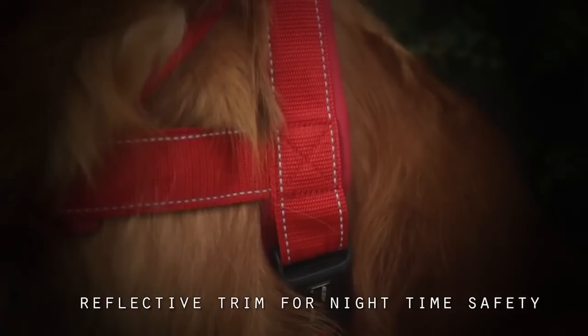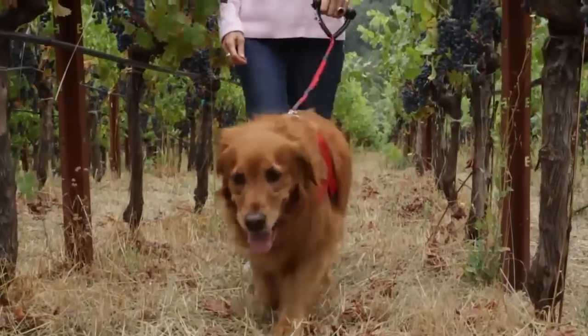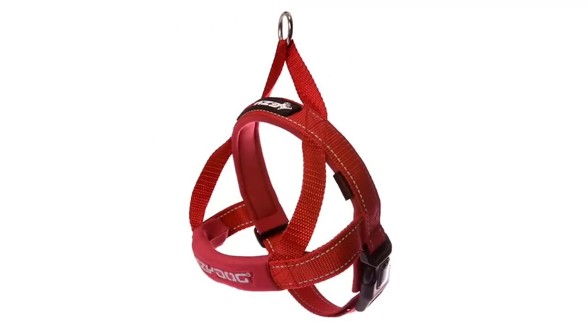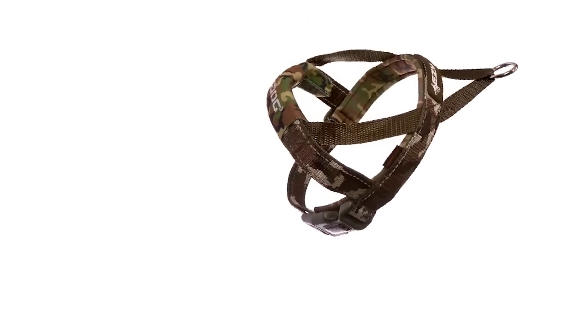Reflective trim and accents assure you'll be seen in the darkest of nights. The Quick Fit Harness is your quickest solution to that 'should I use a collar or harness' debate for your dog.